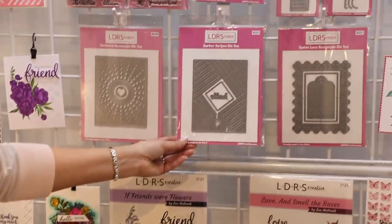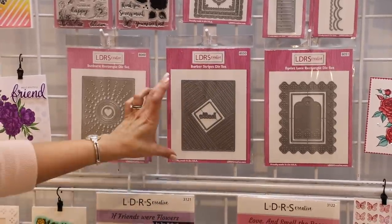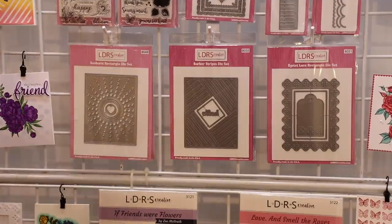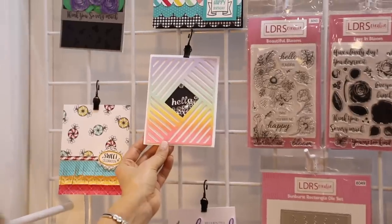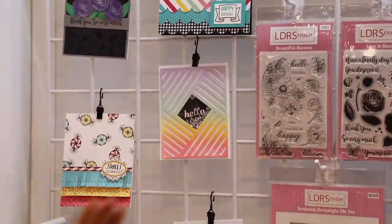We've got another brand new background die — this is our Barber Stripes. This is a set of three dies, fits an A2 size card. Both of these do as a matter of fact. Look at how much fun this is — we made a shaker card in no time at all. You're going to love that.